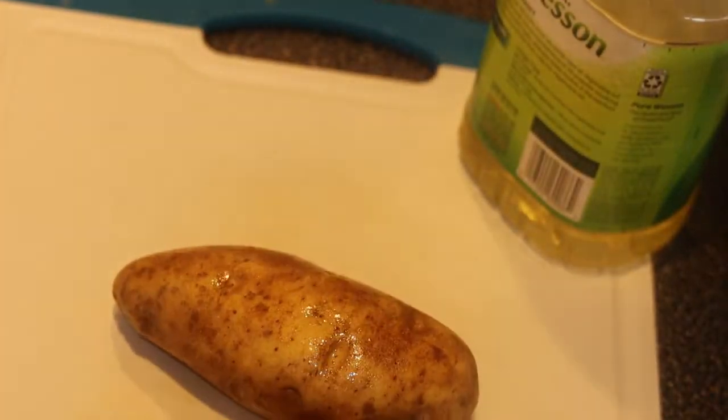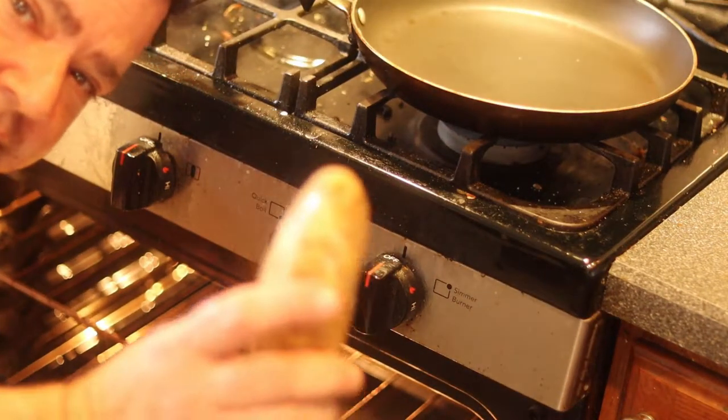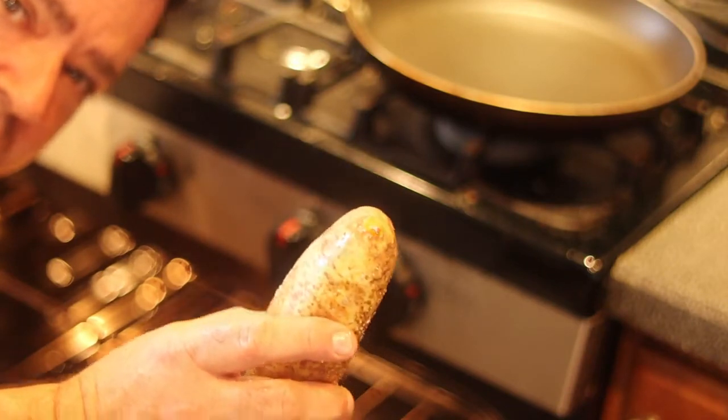Rub your potatoes with oil — just a little bit — and a pinch of salt to season the potato all over. When you eat the potato with the skin, the skin is going to taste really good. You're not just eating a baked potato — you're eating it with the skin, and the skin is gonna be delicious.